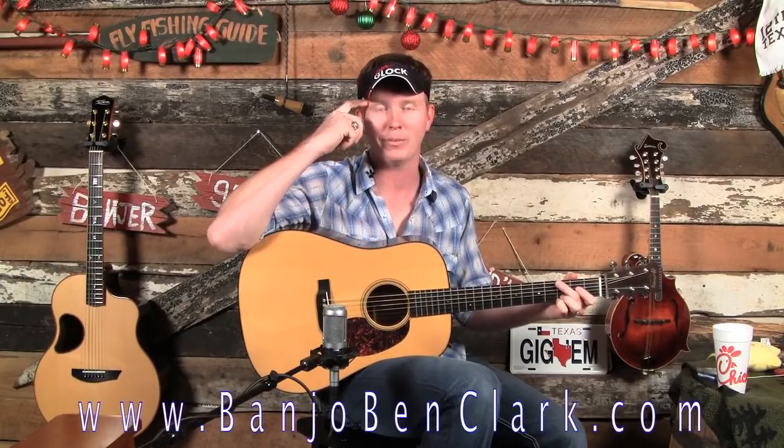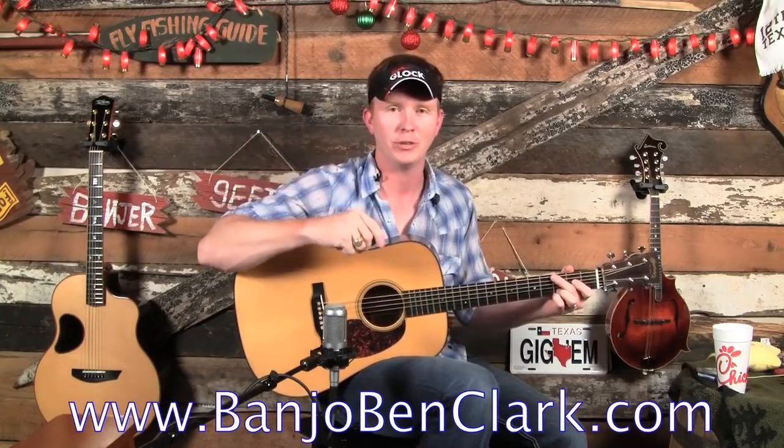Then I'm going to have another video segment on the site where we play it very slowly all the way through, and then I have three different rhythm speeds for you to practice along with. So if you're watching this on YouTube, I'll ask you to go over to my website, BanjoBenClark.com. Join as a Gold Pick member where you can have access to everything — almost — except my social security number.